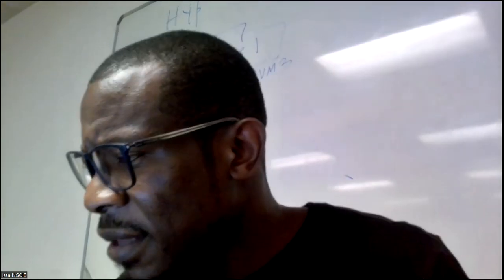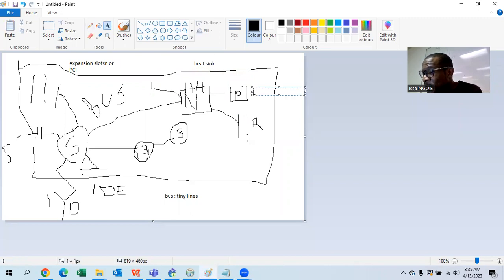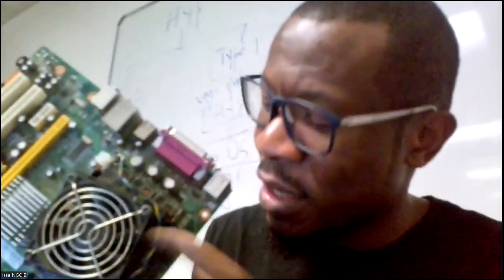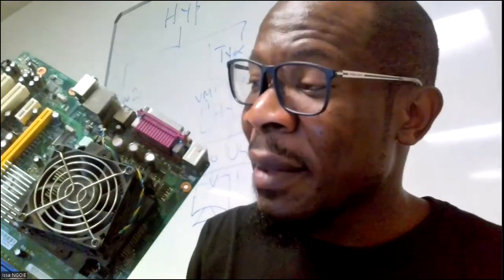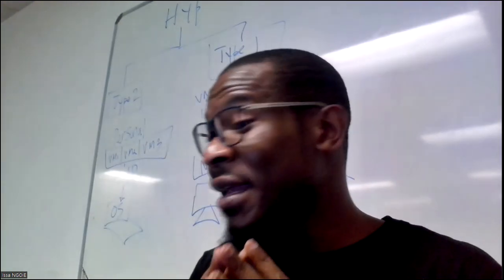Beside this, your processor also has a fan. That fan is for cooling the processor down because the processor is the main component — the brain of your motherboard. Your processor needs to be cooled down. This here is the fan for the processor, and the processor is underneath it. To reach the processor you have to remove the fan.